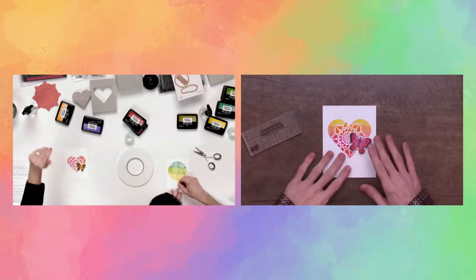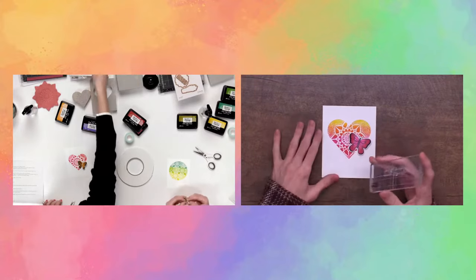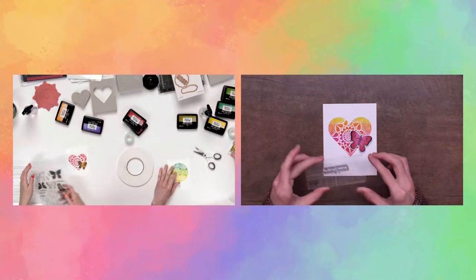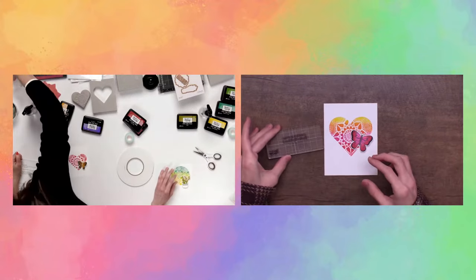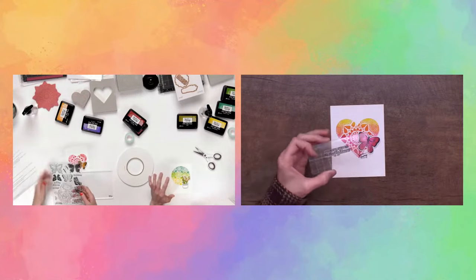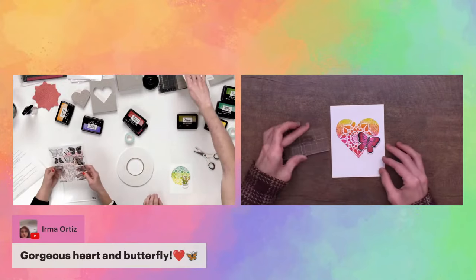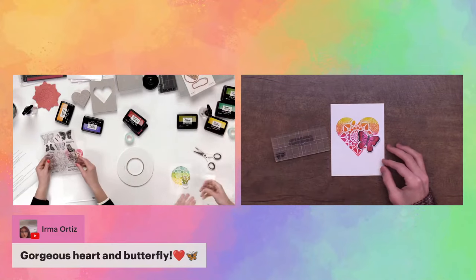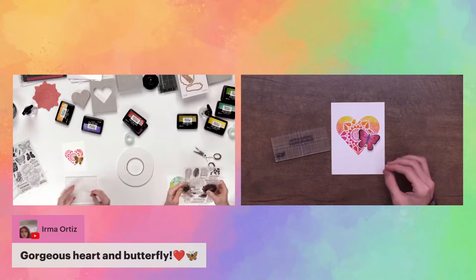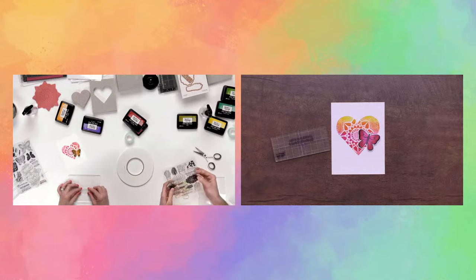All we need to do to finish this off simply is find a sentiment from the set. You can use the Misty to make sure you don't mess up the card at the end. Use a stamping block so you can see and align it — the grid lines help make sure it's nice and straight. I love 'sending your wishes and butterfly kisses' — that's the one I'm using too!